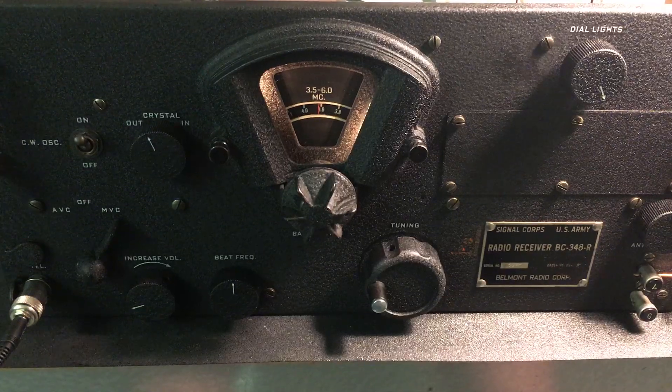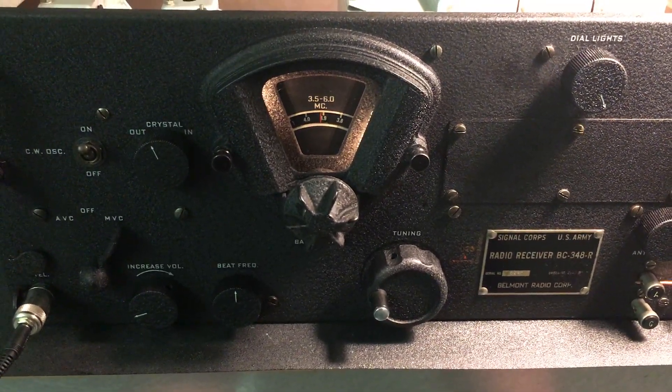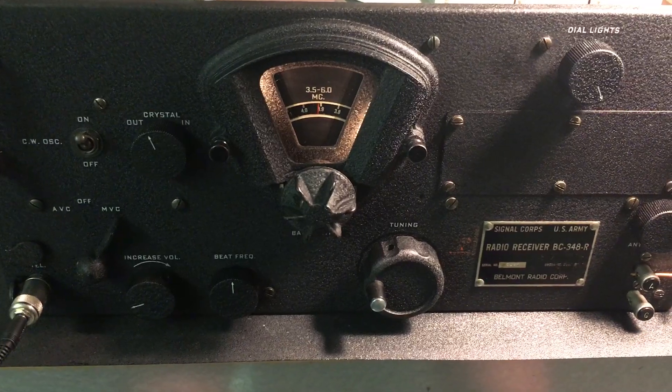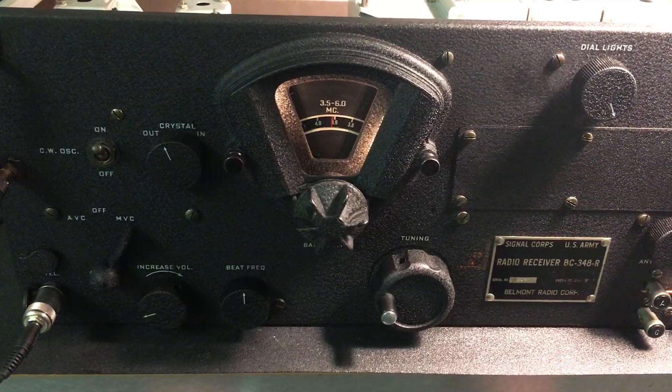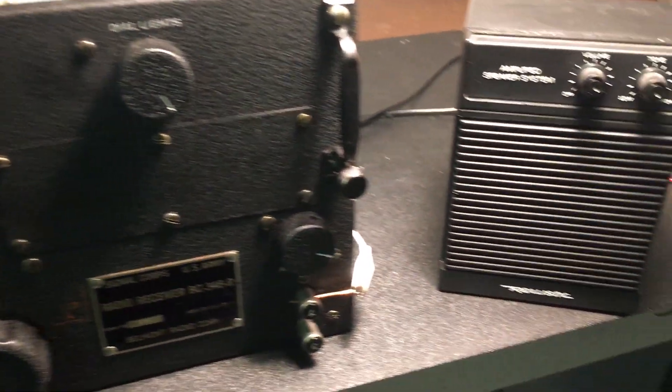And again, VC-348. Transistorized, all transistorized. I hope you enjoyed the videos. Goodbye now. Roger, Roger, Dave. Thank you for checking in and we'll see you on Tuesday.